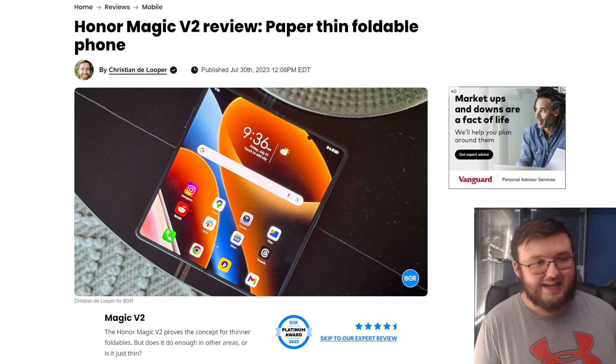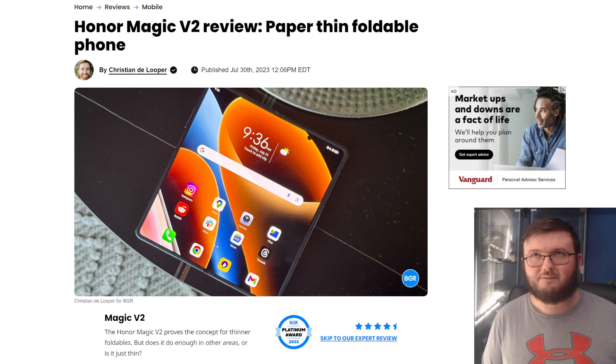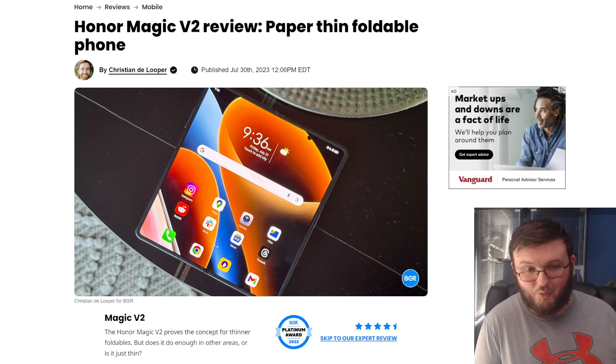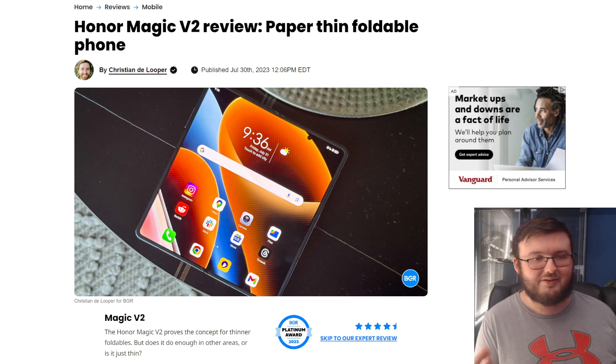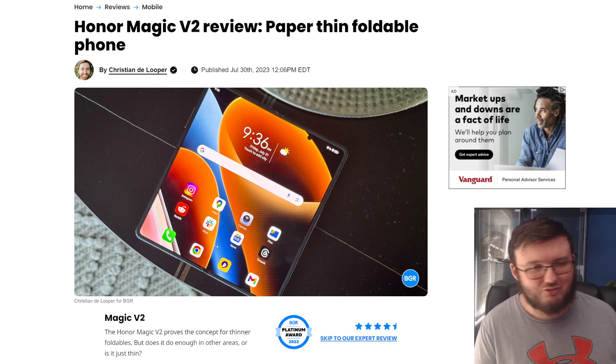With that being said, as it says right there, it is a paper-thin foldable phone. It's kind of funny because it's actually thicker than the Google Pixel Fold and the Galaxy Z Fold 5, but it says paper thin just because.